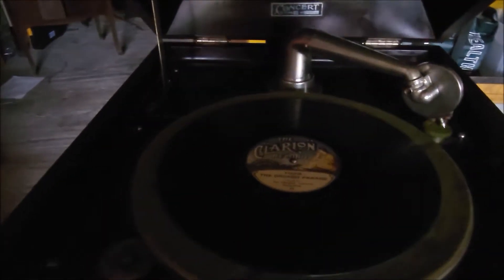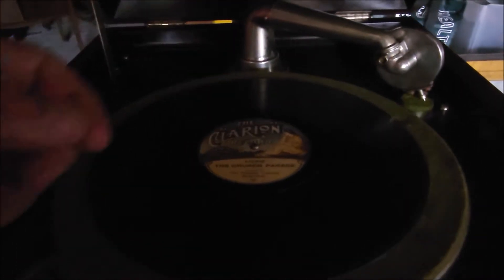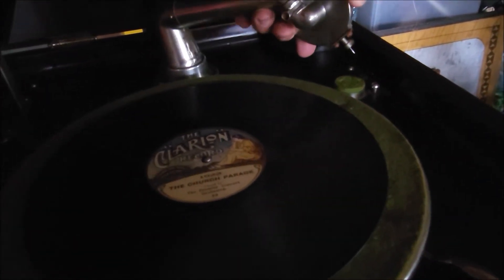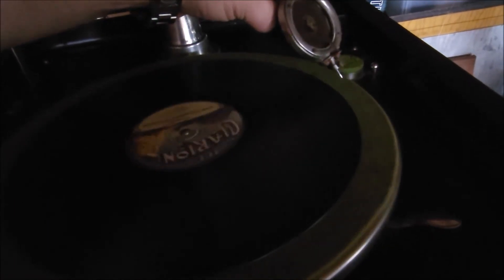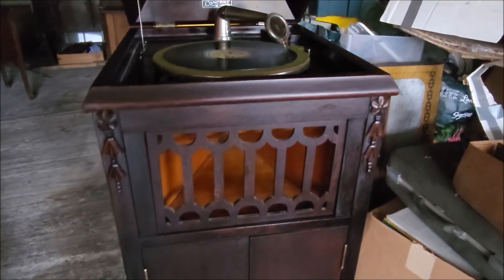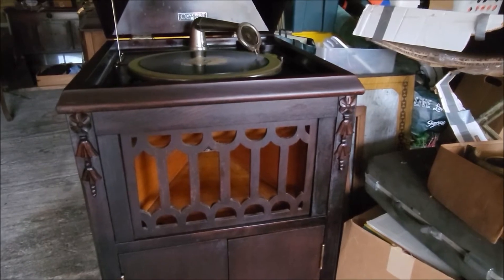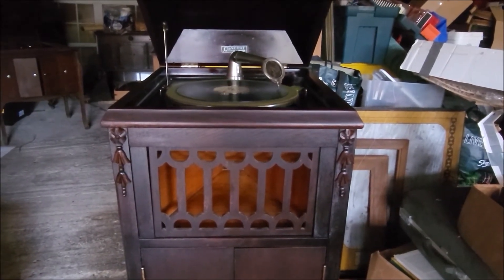Now we're going to play a vertically recorded record. What you do for that — this particular record plays with a steel needle. Other vertically recorded records play with a sapphire, and you could even play an Edison record on here as long as you have the Edison diamond needle. So all you have to do is turn this reproducer facing forward and you can play a vertically recorded record.